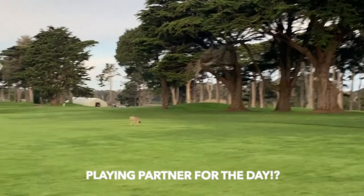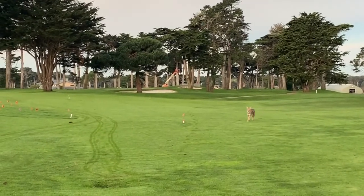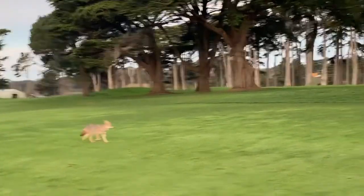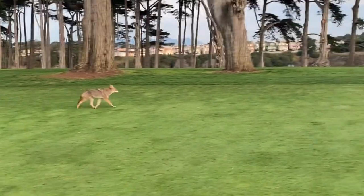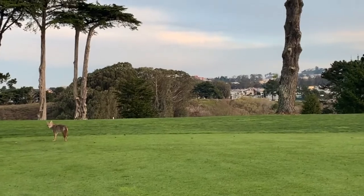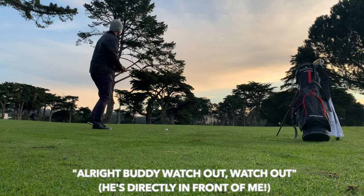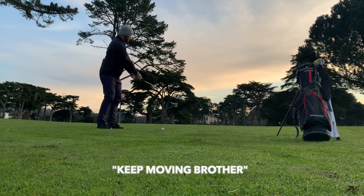It's gonna come say hi. If you're ever out visiting in San Francisco and you see one of these guys, they're not dogs — they're coyotes. They're pretty domesticated in a sense. All right, I guess he's gonna watch me hit. All right buddy, watch out, keep moving brother.